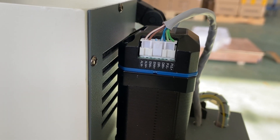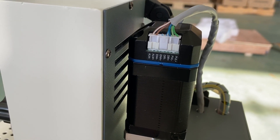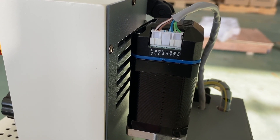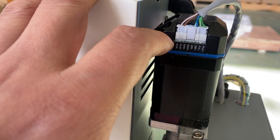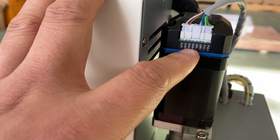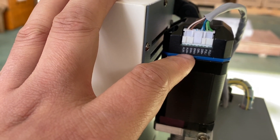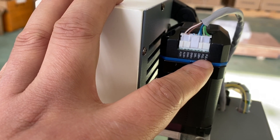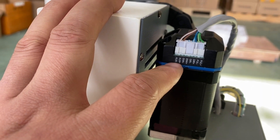Here is the integrated NEMA 17 stepper motor with driver. We can also find that it has indicators for power, direction, level, and alarm.